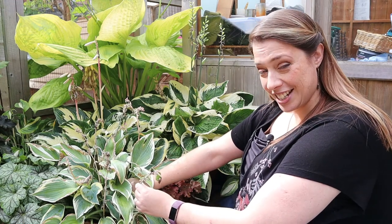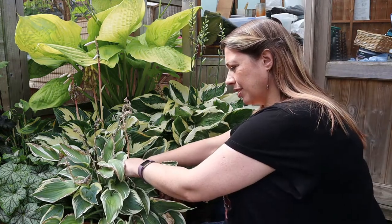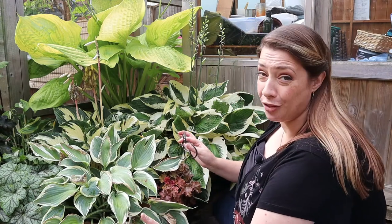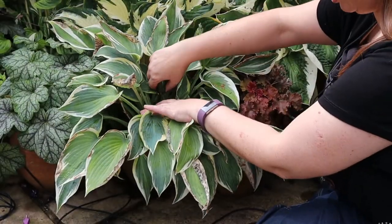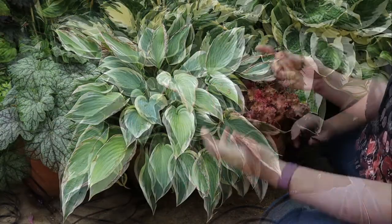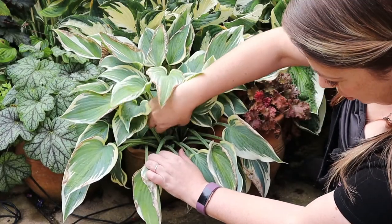My first target is the flower stems and I am going to come right down, as far down as I can go. That's the flower spikes gone. Now let's look at some of the shabby looking leaves. Again, we just want to come in to the plant, come down as far as we can and carefully cut the leaf off. Just go back as far as you can — you are not trying to cut into the base of the plant itself. Just make that stem as short as you can.